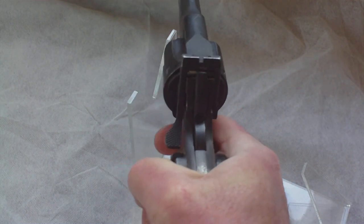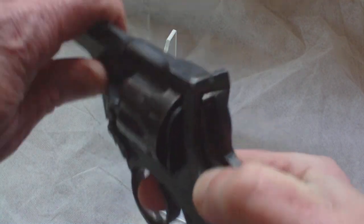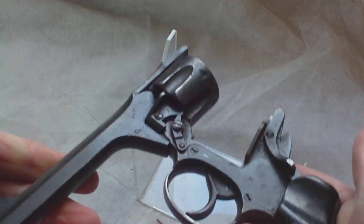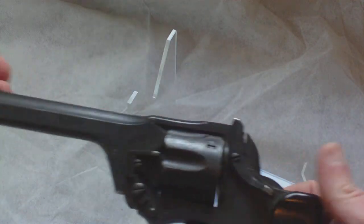So that's the Pistol Revolver Number Two Mark One Star Enfield — a tank corps item, and not a commando item.